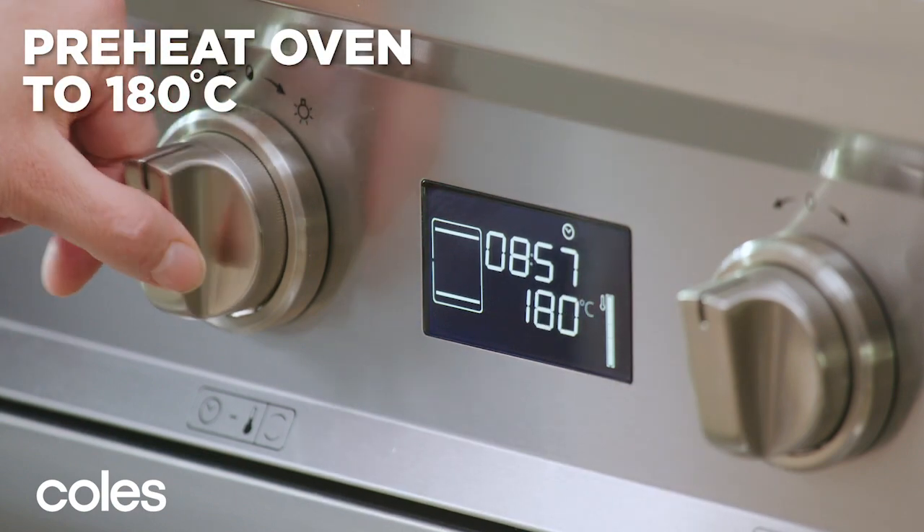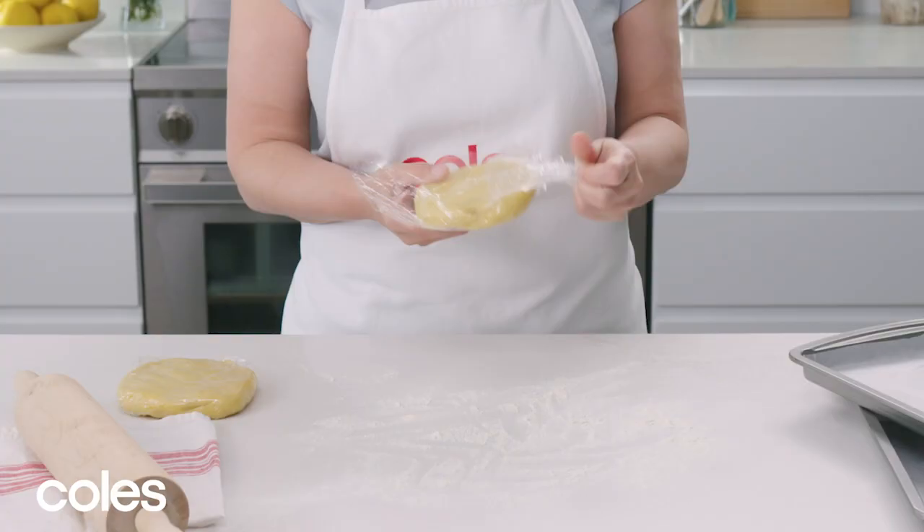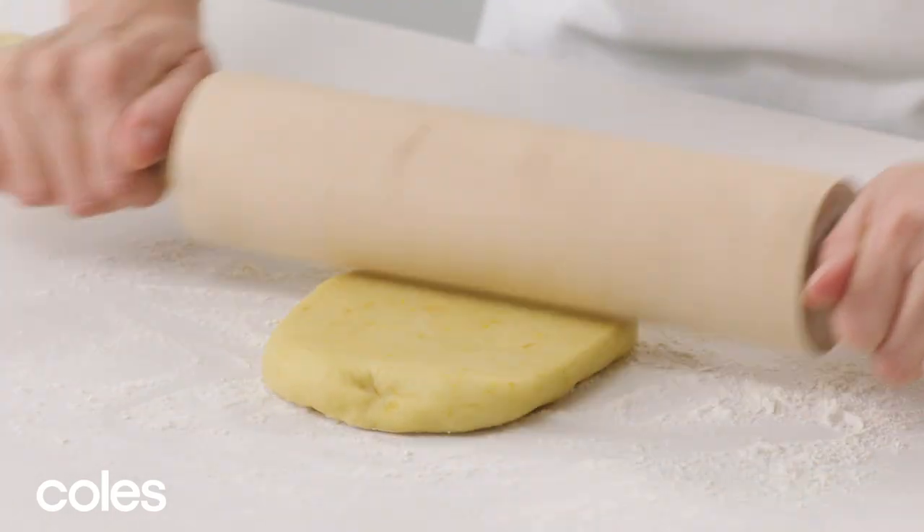Preheat the oven to 180 degrees Celsius and line two baking trays with baking paper. Roll out the dough on a lightly floured surface until it's about 3mm thick.